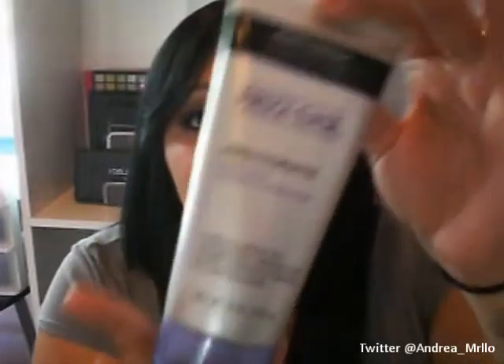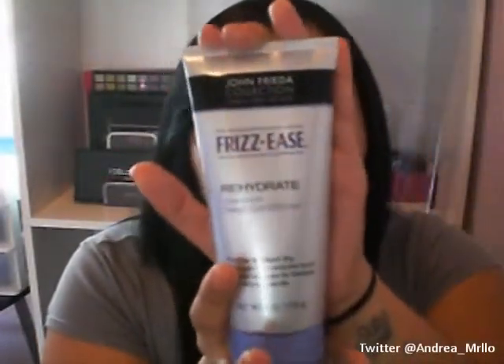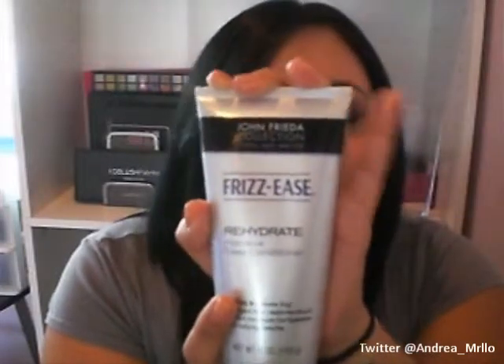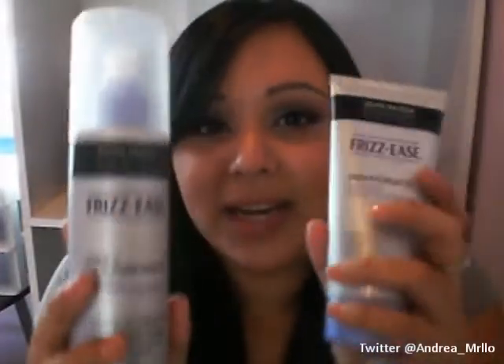This one you just use after you shampoo in the shower — you use it as a regular conditioner, leave it on for a minute, and then rinse it off, and it just makes your hair feel so soft. I never use these two on the same day, just because I feel like they're essentially the same thing — one is in a spray form and one is in a conditioner form.